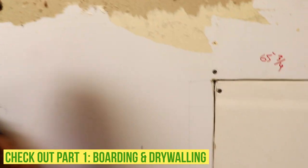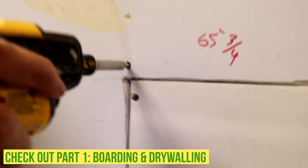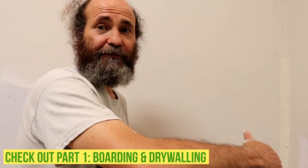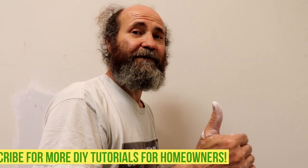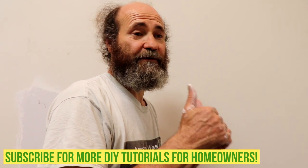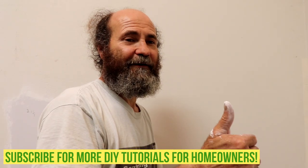To see the drywall repair that we taped on this video, just check our other video on how to do a drywall repair — we've linked it. It's a few easy steps, just keep watching. If you like this video put your likes in there and subscribe, because we're gonna have great content coming up. Let's do it.